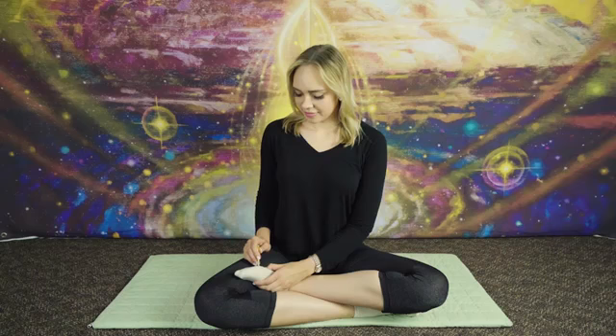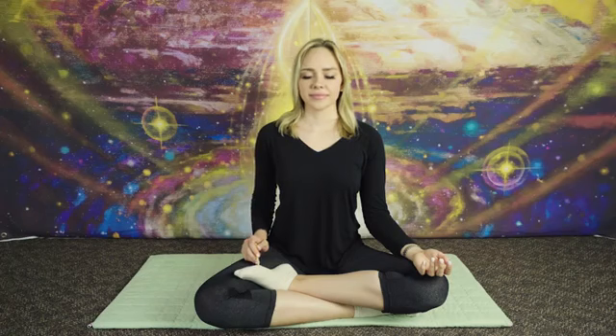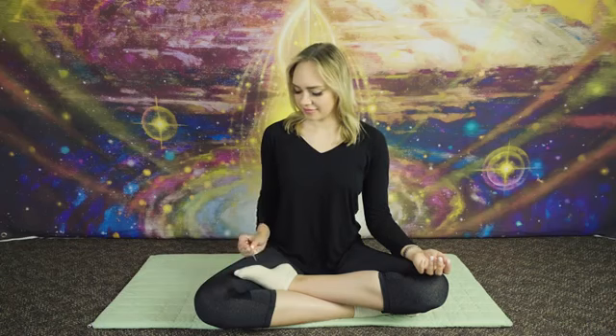For stronger stimulation, push the Yongchun point without releasing. Focus your mind on the contact point between the finder and the Yongchun point. Imagine the weight of your shoulders dropping to the Yongchun point through the stimulation. When you feel strong stimulation on the Yongchun point, release and meditate as usual. When you find your mind wandering, repeat this process as necessary to bring your focus back in.